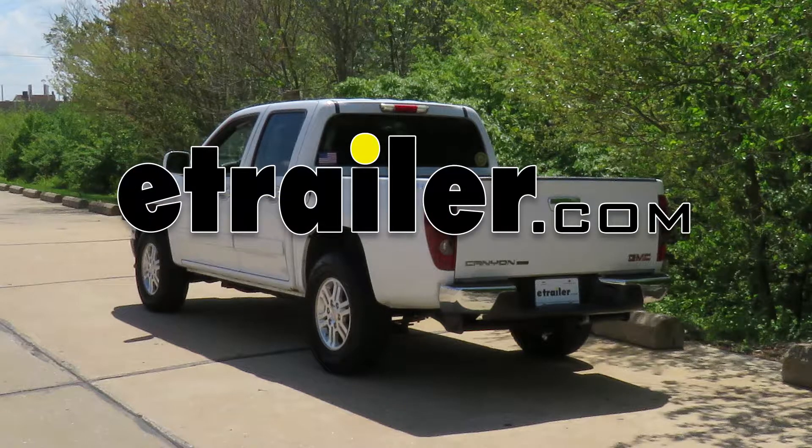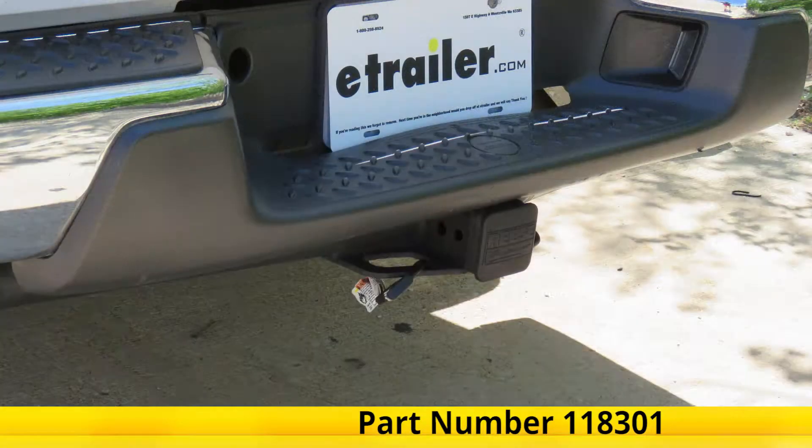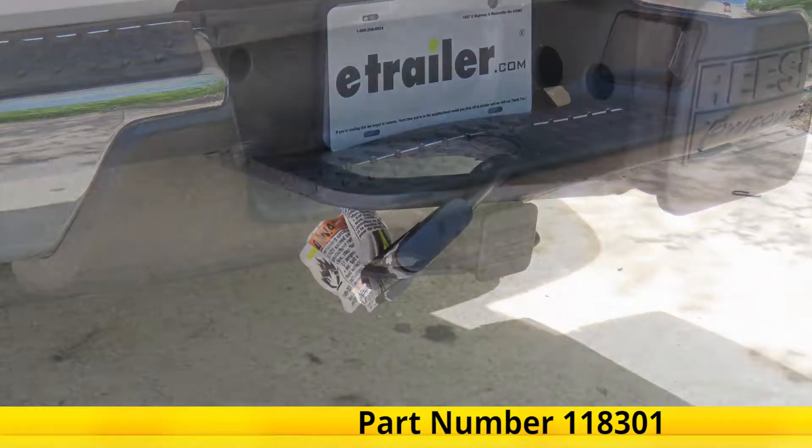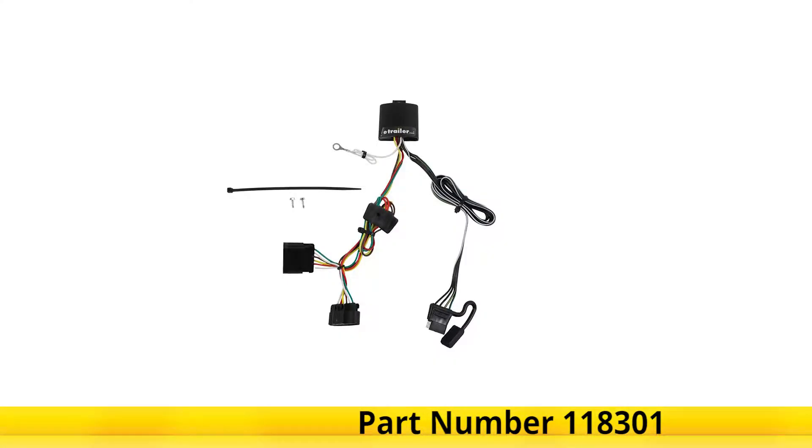Today in this 2010 GMC Canyon, we'll be having a look at and showing you how to install the Tekonsha T1 vehicle wiring harness with a four-pole flat trailer connector, part number 118301.